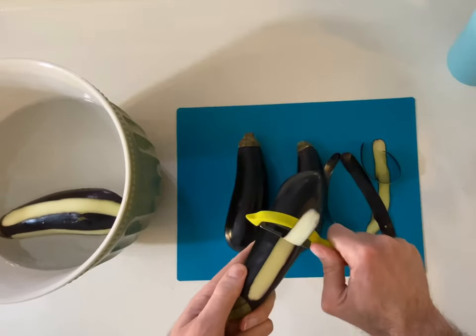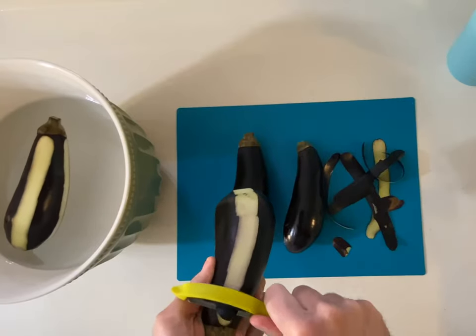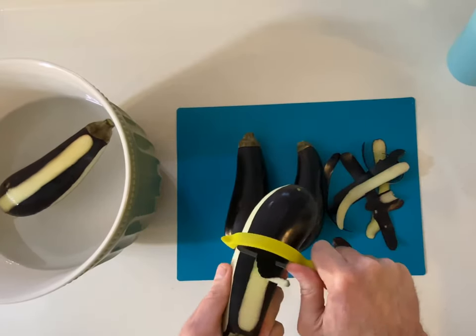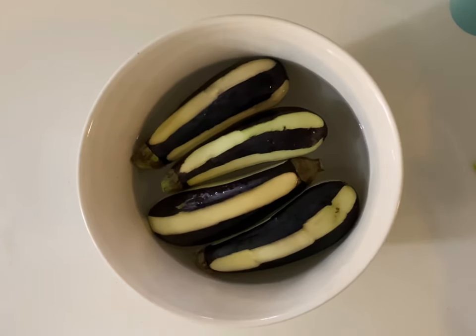Let me show you another one. So basically, this is what you do — and another one, and another one, and that's it. This is how it looks. We leave them in the water for 30 minutes, and at the same time we are waiting for them to soak, we dice the onions, tomato, parsley, and start frying those and cooking the beef.